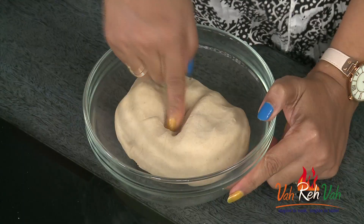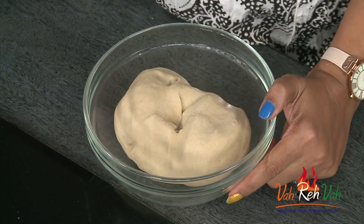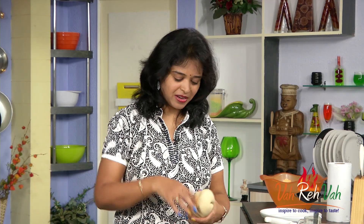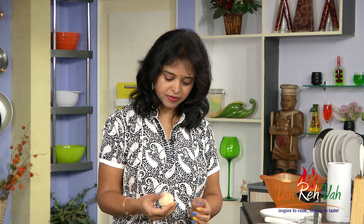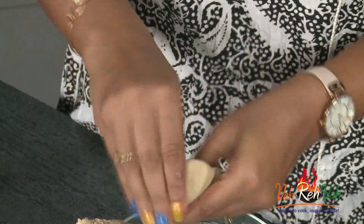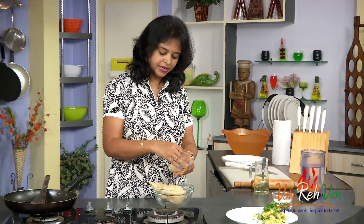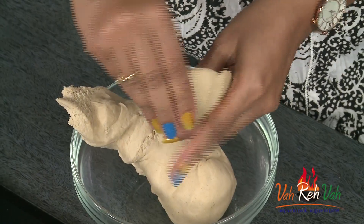Here the dough is ready for the parathas. What I usually do is mix the dough a little bit extra and refrigerate it, and whenever I want to make it I just remove it and make it instantly — that's a trick I use. Just make small portions. Always when you are making parathas, your dough should be less than your stuffing. Make a nice well out of the dough — the sides should be a little bit thin and the center part should be thick.